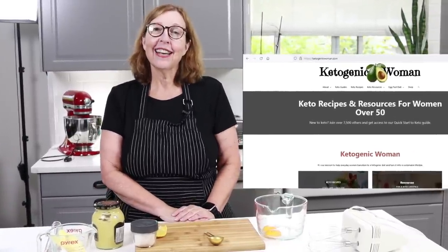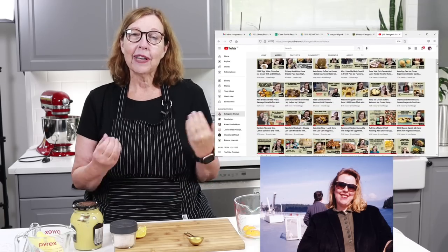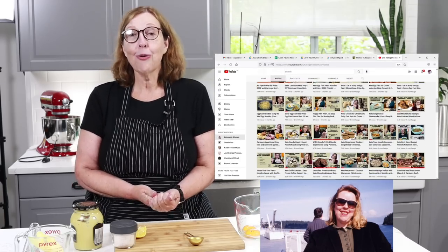Hey everyone, today we're going to make some butter mayo buns, perfect for BBBE, carnivore, and keto. I'm Anita from ketogenicwoman.com where I share keto and carnivore recipes and other cooking ideas. These recipes have helped me lose over 125 pounds. I hope you check out my website and some of my other videos. If you are a returning subscriber, welcome back!